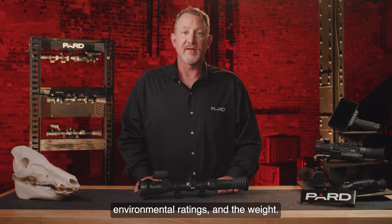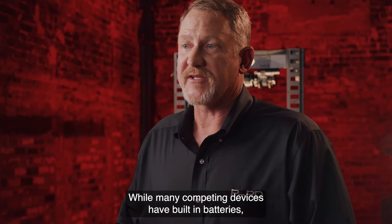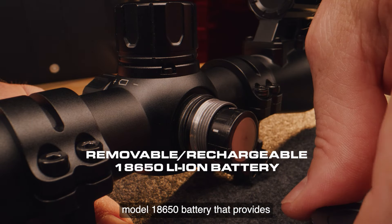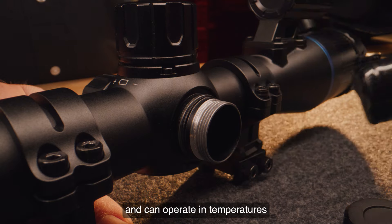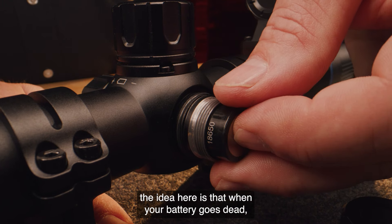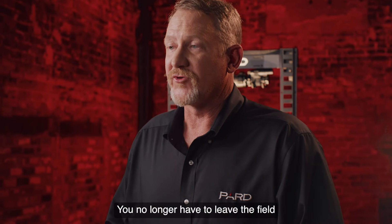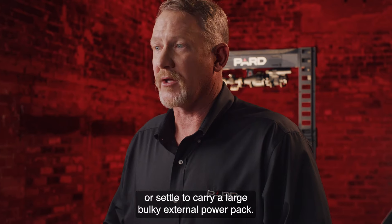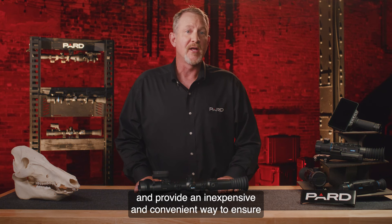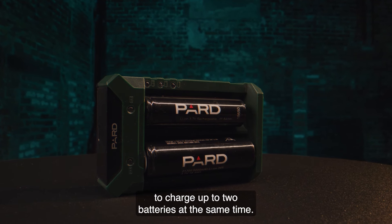Pard has researched many options to provide power in the field. While many competing devices have built-in batteries, Pard has integrated a removable, rechargeable lithium-ion model 18650 battery that provides up to six hours of continuous use and can operate in temperatures between -22 and 131 degrees Fahrenheit. When your battery goes dead, you simply take it out and insert a new one on the spot — no need to leave the field to recharge or carry a large external power pack. 18650 batteries are commercially available and inexpensive. Pard also offers an external battery charger that charges up to two batteries at the same time.